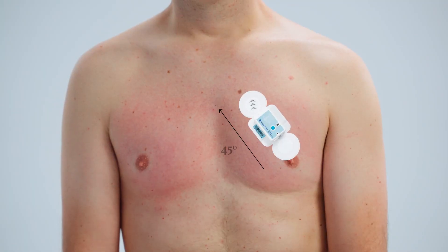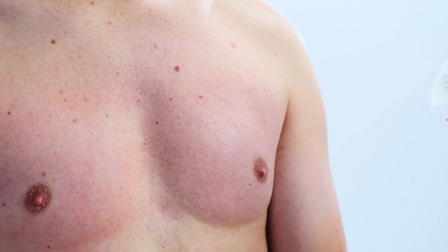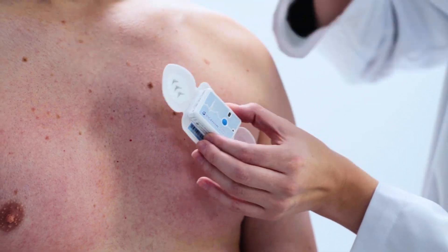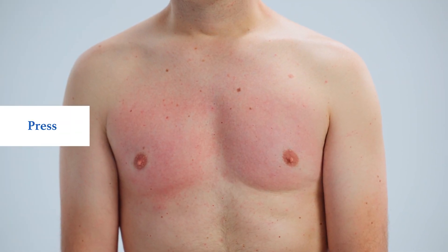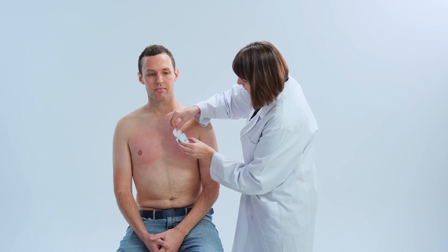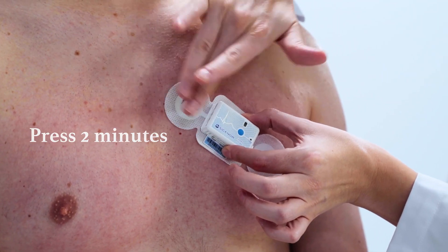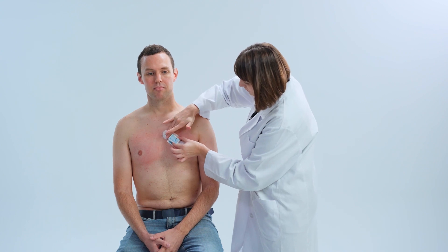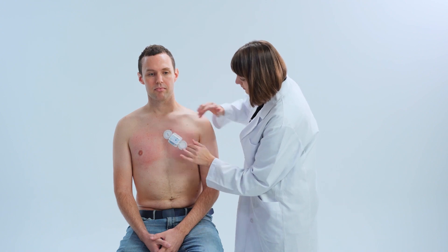Hold the device diagonally at a 45-degree angle with the arrows pointing upward. Now you're ready to attach the device. Confirm the target zone on the left chest. Remove the paper backing. Be careful not to touch the electrodes and the adhesive. Press the entire patch firmly for two minutes. Smooth out any bubbles or wrinkles underneath. A good press means good recording because the electrodes have good contact to the skin.